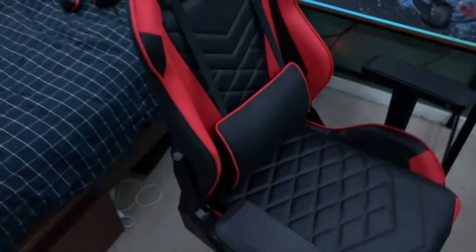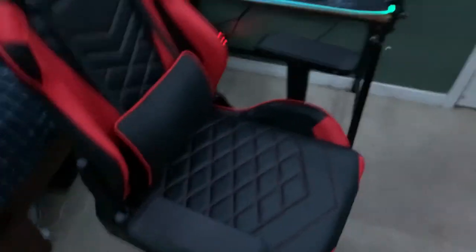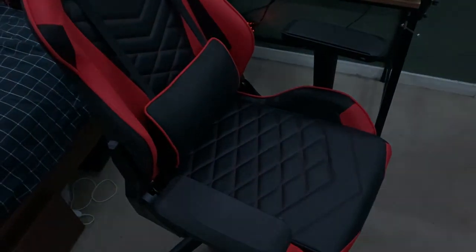If I get the headset holder before I post this video, I'll show it. But thank you guys so much for watching and checking out my new chair. When in doubt, 10d out — thank you.